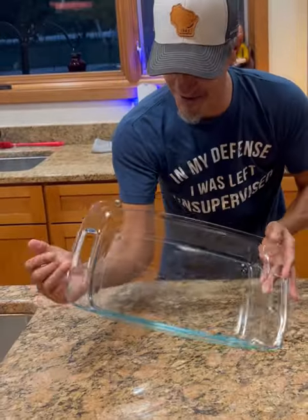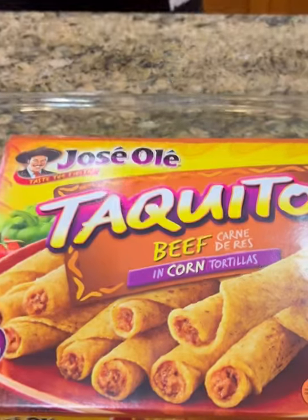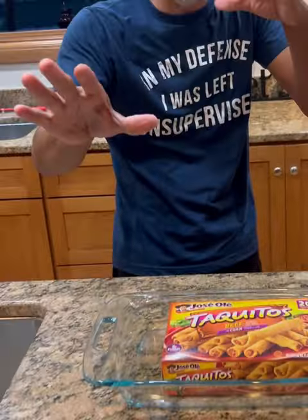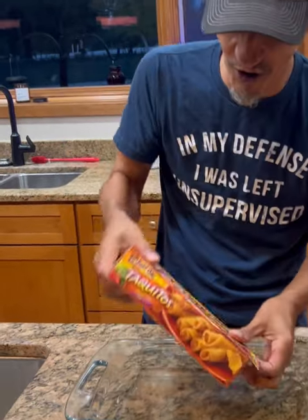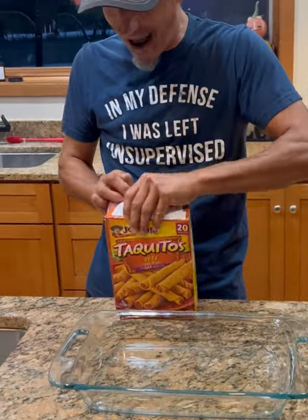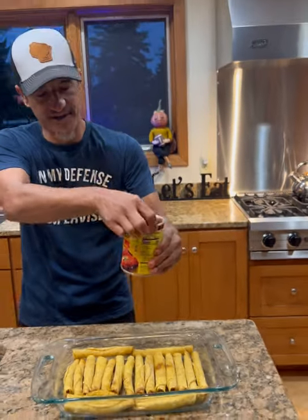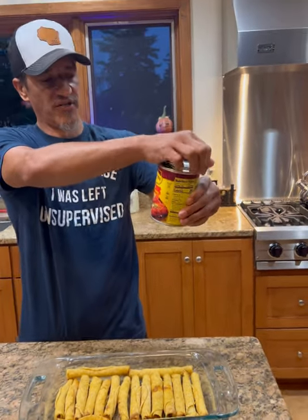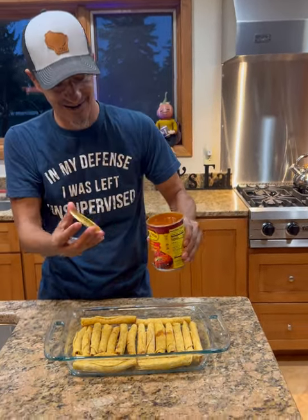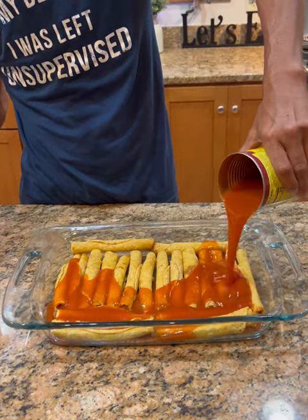We're gonna go with a 9 by 13 pan right here. I have frozen taquitos — beef — but you can use whatever kind you want, chicken flavored or whatever. We want a whole box. Go ahead and grab yourself a can of red enchilada sauce. This is a 19 ounce can, and I'm just gonna pour that all over the taquitos like so.